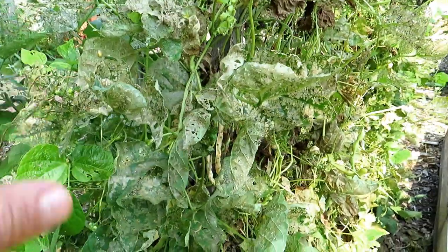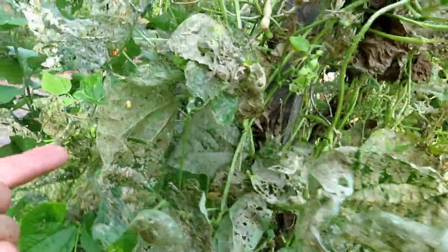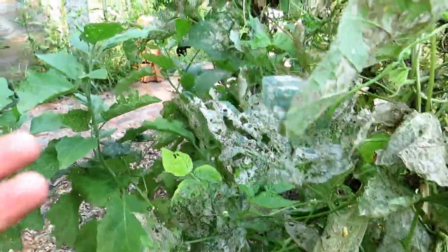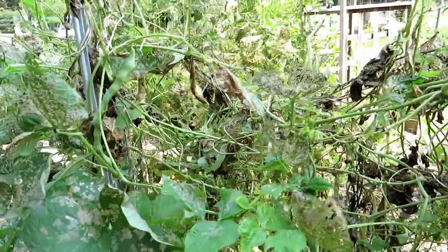A flying insect comes in, lays eggs, the eggs hatch, and the larvae start chewing the undersides of the leaves. Usually if you have one you have an infestation, and this is what's going to happen to your bean plant.